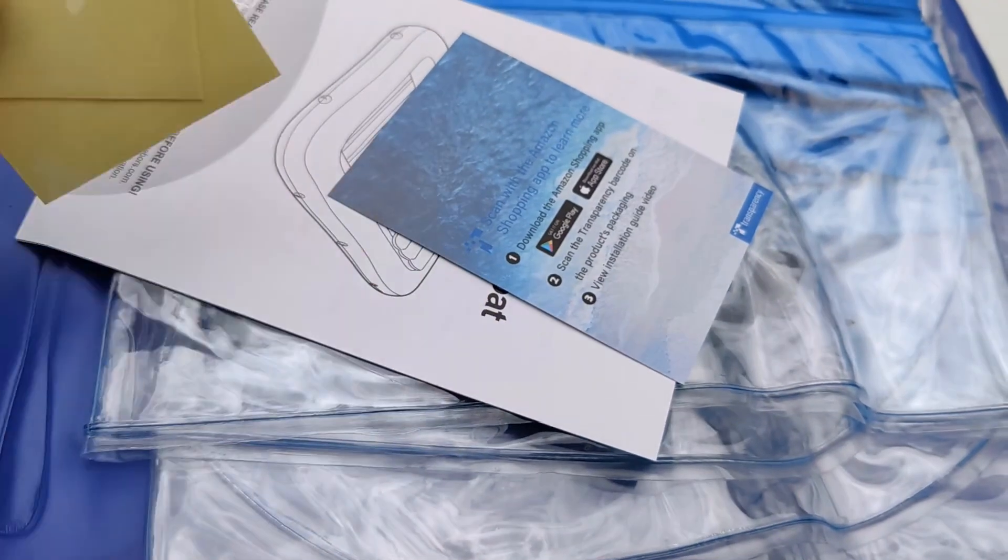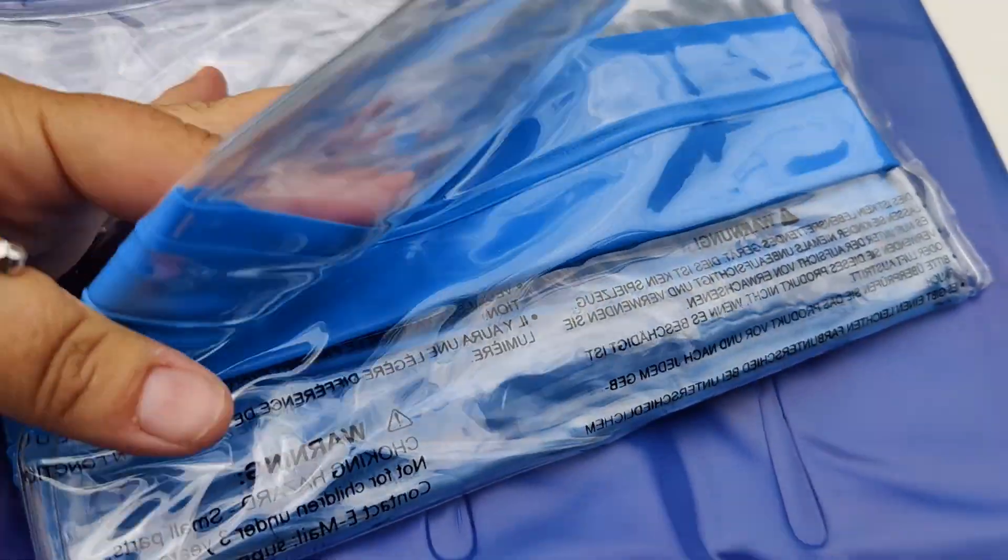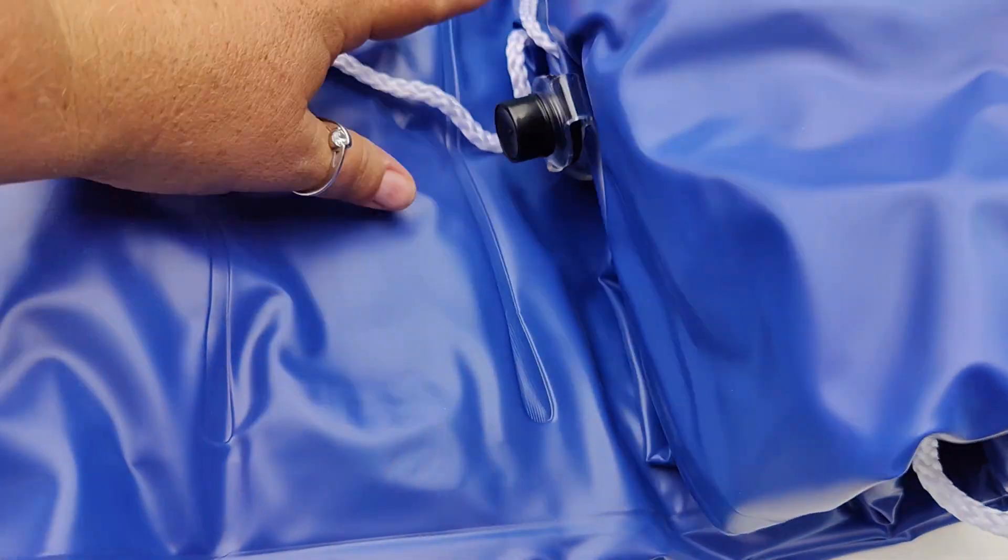In the box you're going to have two patches, the instruction manual, a pillow — they include a pillow, which is so cool — and you're going to have the actual pool float.